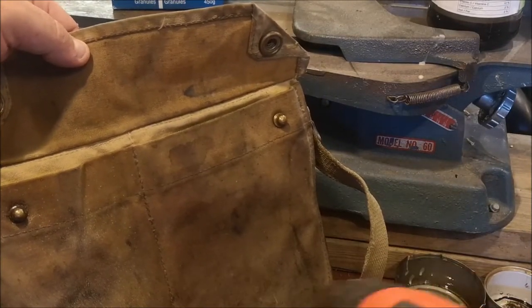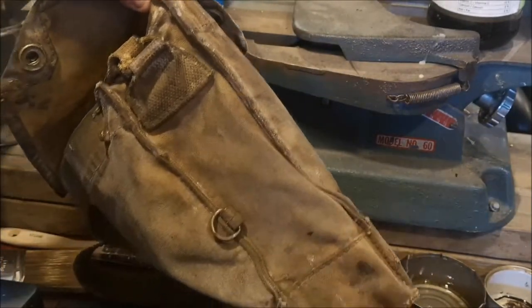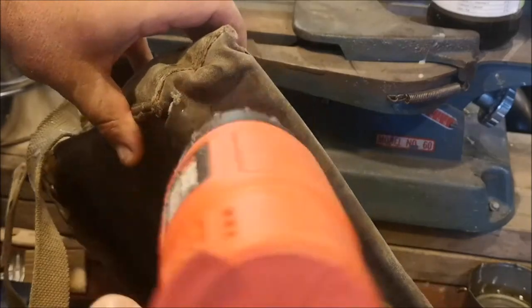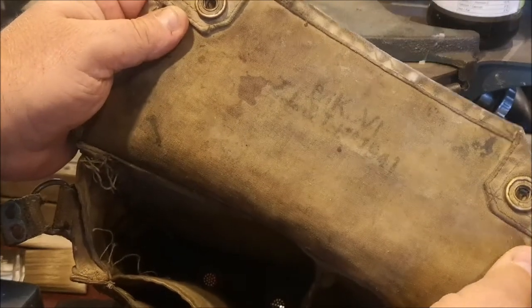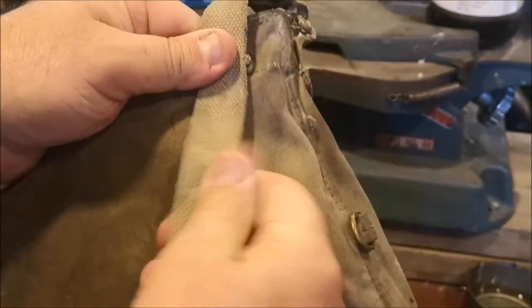The heat gun is just great — it applies so much heat very quickly. A hairdryer would probably do, just not as fast. It actually says MK4 here — Roman numeral four — 1941. So this bag has seen some time, seen some tours, I'm sure.